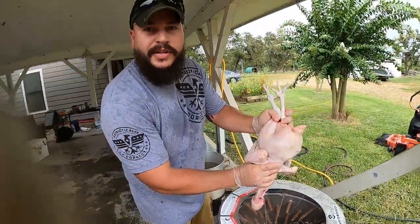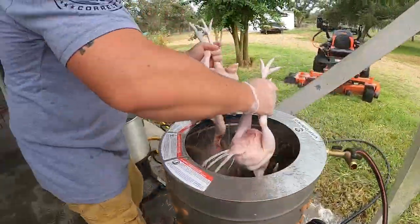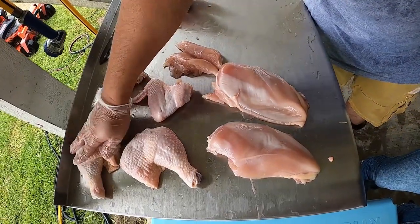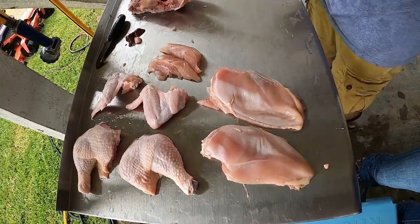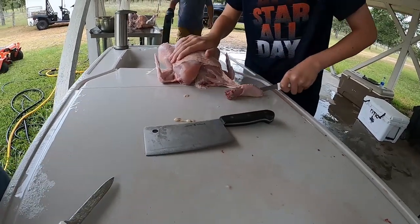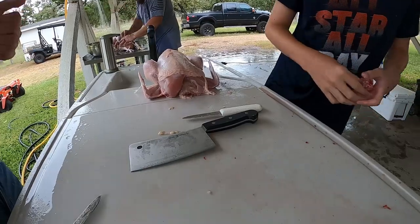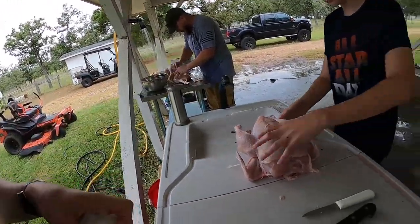That is one clean chicken — got stuff all over the camera though! These were some of the smaller ones. Turn that water off. So this is what it looks like when we break one down — leg quarters, wings, tenderloins, two nice juicy breasts. Good job buddy! We need to remove the skin there — one chicken down, a thousand more to go. That goes in the cooler.